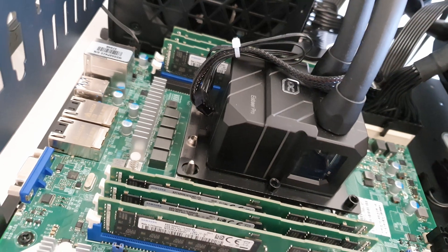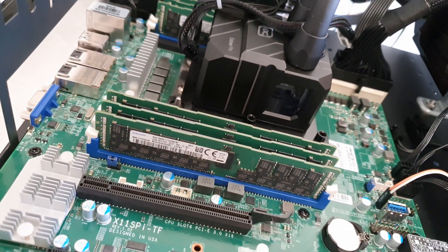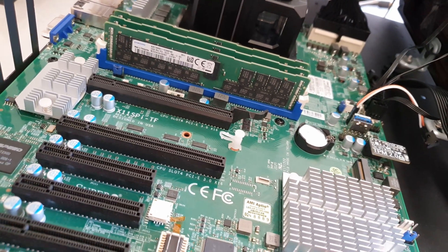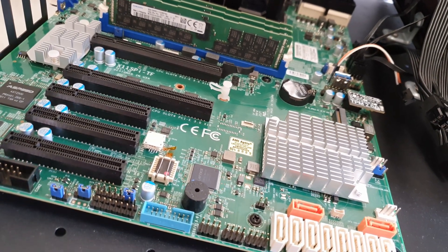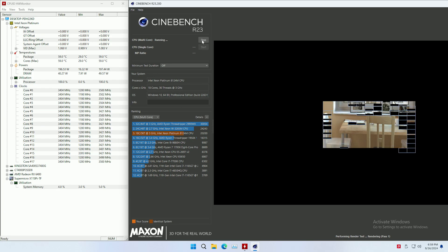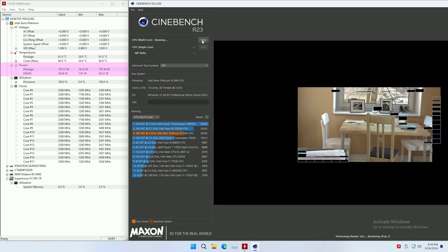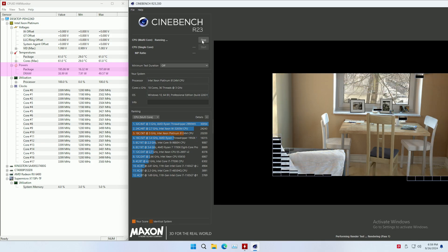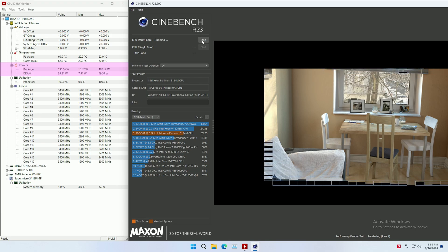With my Supermicro X11 SPITF the 8124M does not work by default either. BIOS iEngineer had to come up with a custom BIOS and reprogram the VRM of my motherboard to make them work together. Jumping ahead, the 8124M never consumed 240 watts under my testing, so I really don't know why they needed a 240 W TDP. 205 watts would have been just enough and the CPU would work in most motherboards.